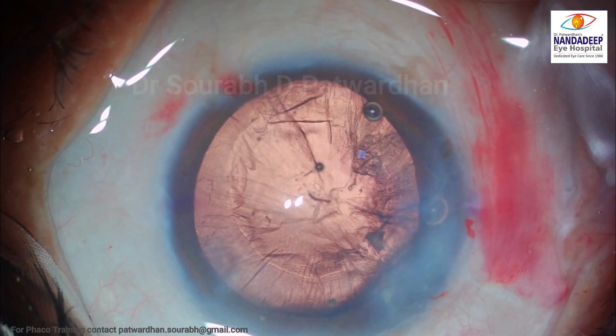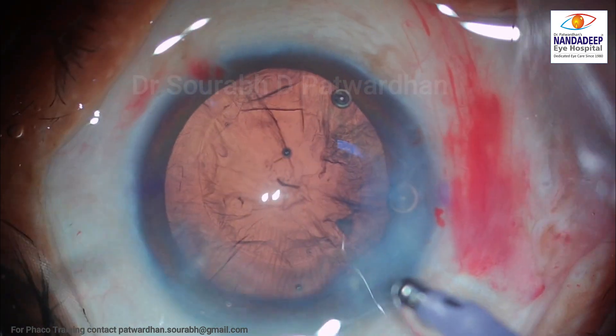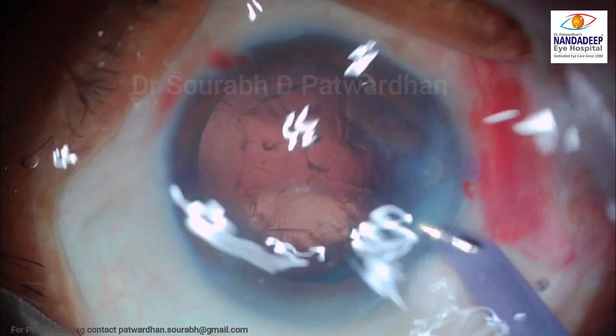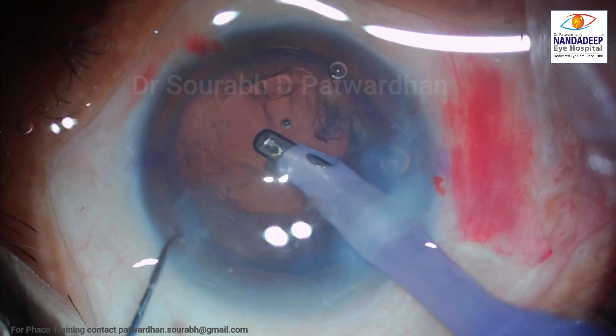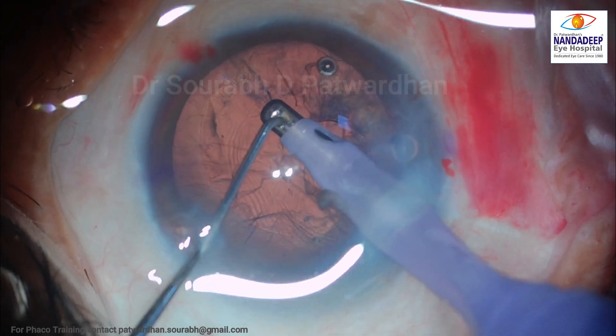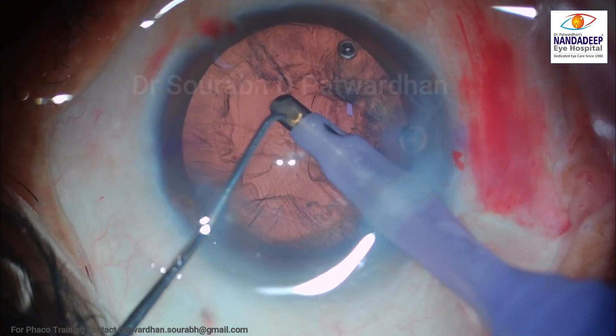This was a case of hard cataract and already pterygium surgery has been done. You can see there is an opacity on the nasal side there. And I am going to do a cortex removal step here using the coaxial IA.